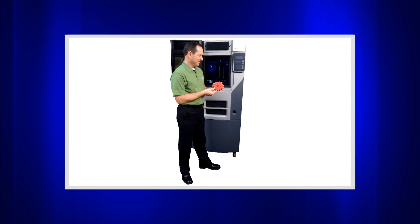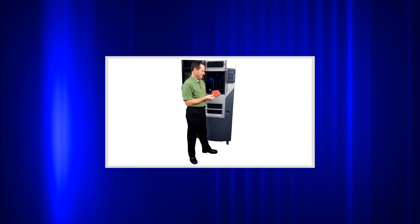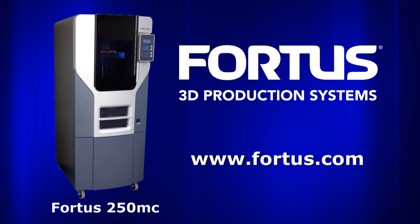To determine if the Fortis 250MC is the best choice to help you reduce time and cost from your design and manufacturing programs, visit Fortis.com.